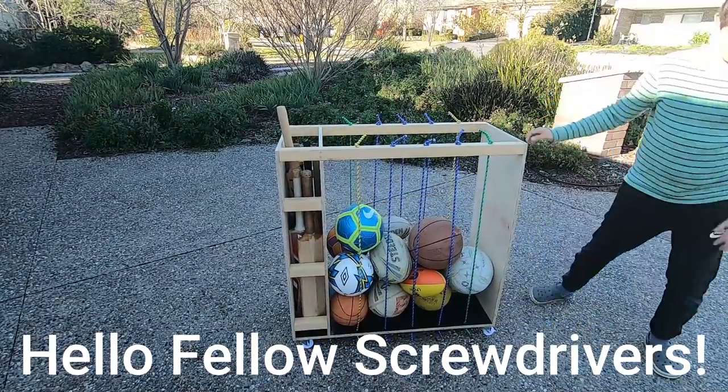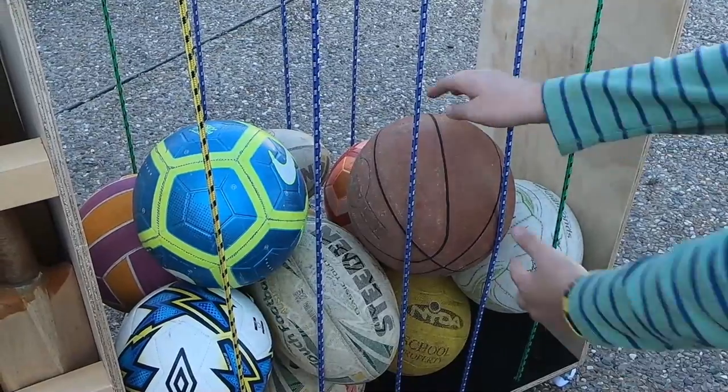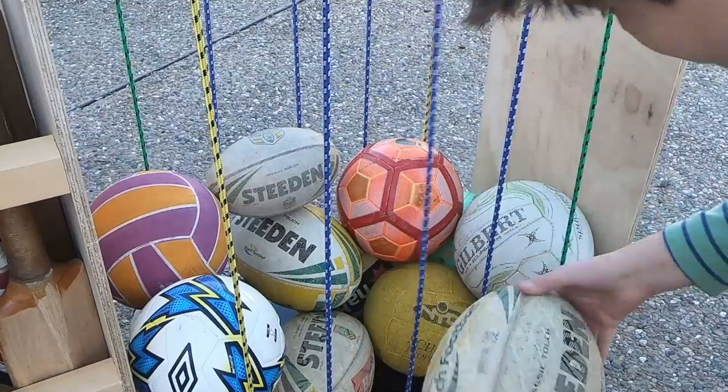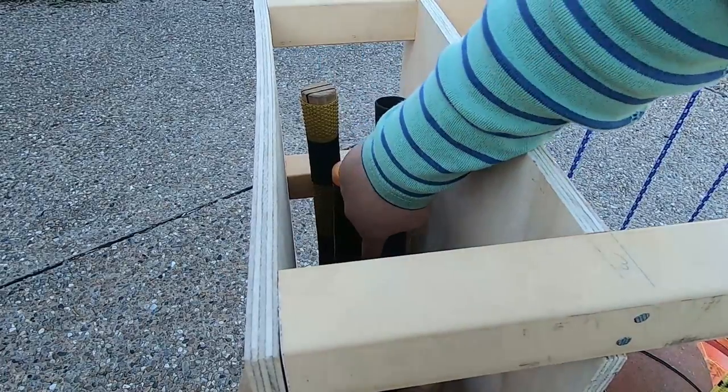Hello fellow screwdrivers. In this video I'll show you how to make a ball and cricket bat storage unit. This ensures that your balls and cricket bats are stored neatly and are easily accessible.